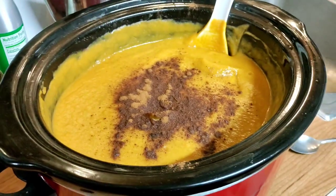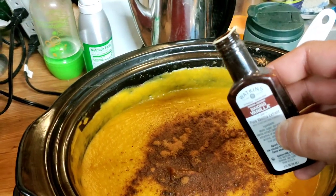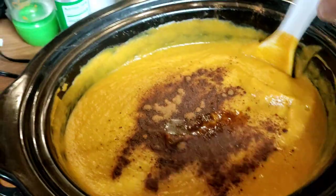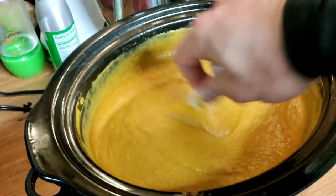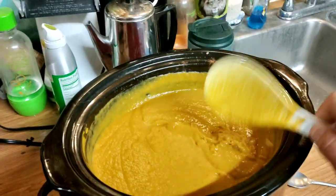Well, I tasted it and decided to add a little bit more of all three of the spices and throw in a little bit of vanilla — baking vanilla. It's not going to hurt anything; it can only help. Let's mix that in there and taste it again. Okay, that was a good taste. I believe I have the combination right at this point.